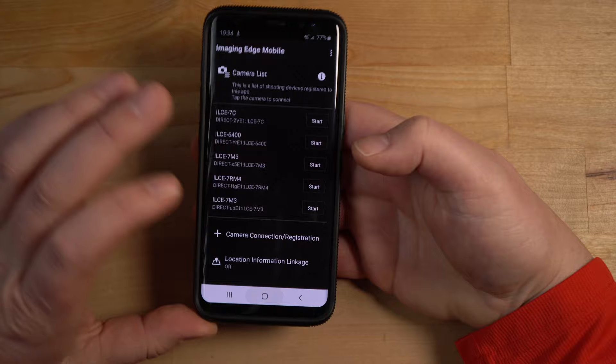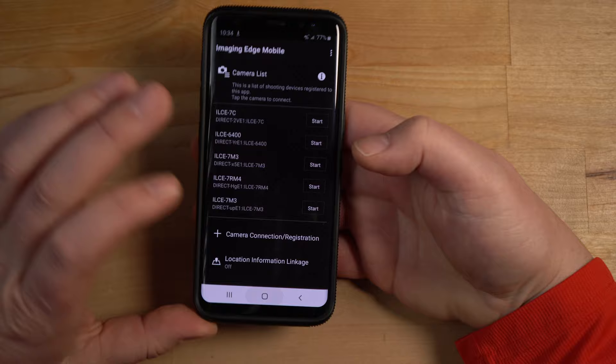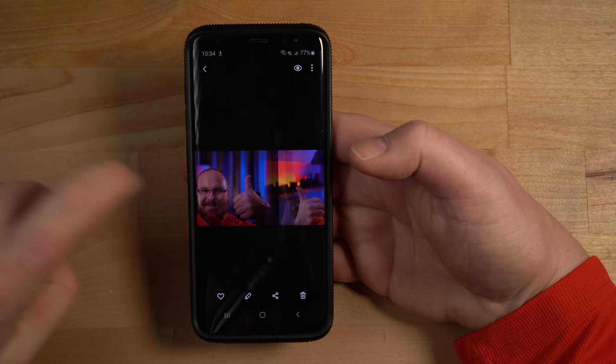Items copied. Now if I go into my gallery, there are the photos. I got that one, that one — I like that one, I think that's pretty good.